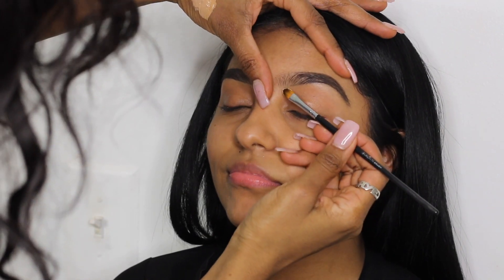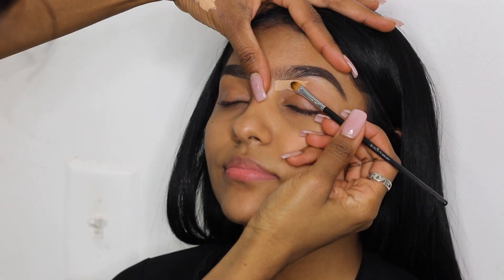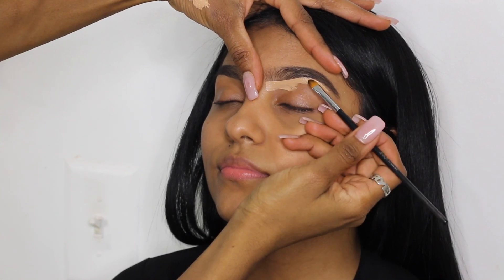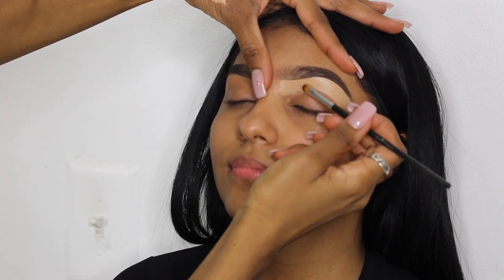Now I'm using my Tarte Shape Tape Concealer and the brush I'm using is the Crown C467, which is my go-to brush to carve out brows and cut creases. I'm just dragging the concealer underneath her brow, carving it out, and then if I decide I can sharpen or make the brow smaller I go back in and do so.